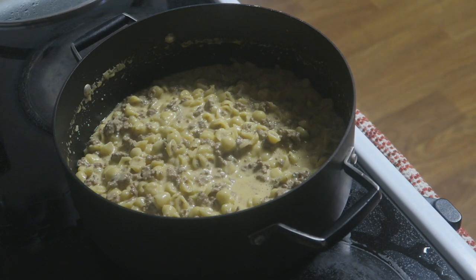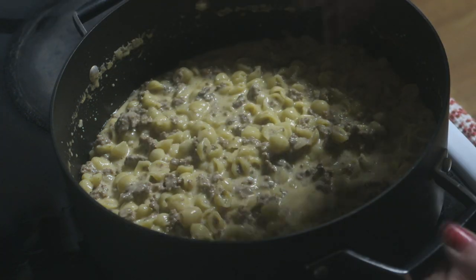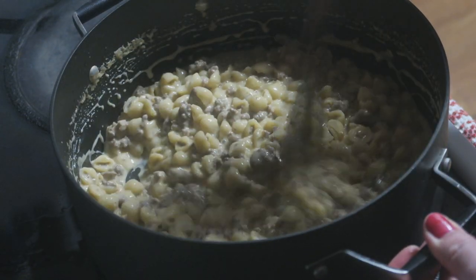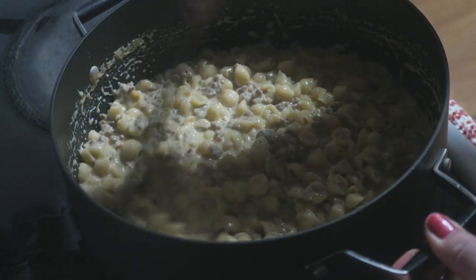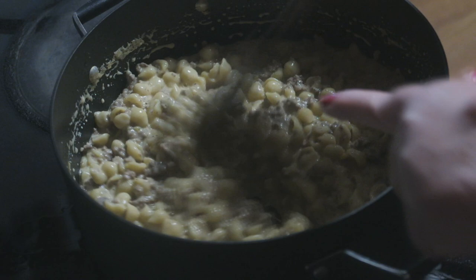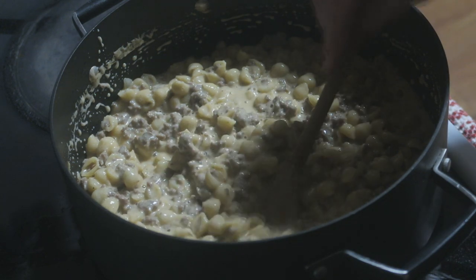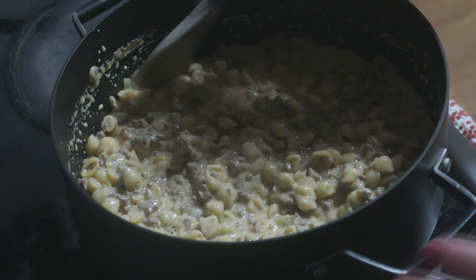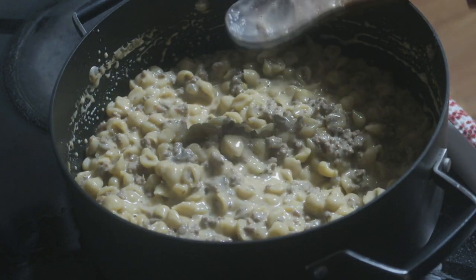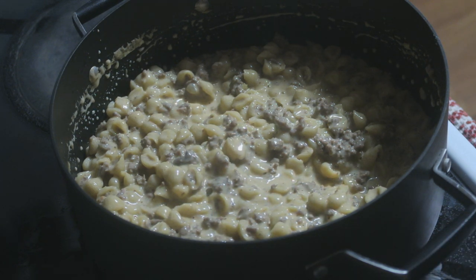Let's get a look inside that pan at the deliciousness. I let this cook for about seven to eight minutes with the lid off, then pushed it to the back of the stove and put the lid on to let it soak up some of that delicious juice. The longer it sits, the thicker it will get. But this is absolutely perfect — it's still nice and creamy, a little bit of juice in it, not really dry. This is perfect. It is beautiful and so tasty. I've already had a couple bites — I couldn't wait!